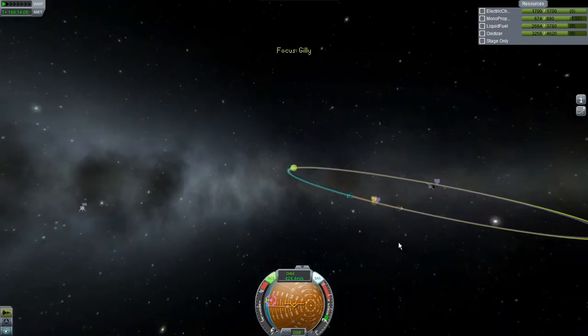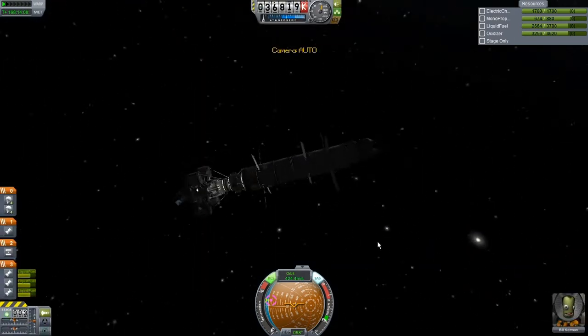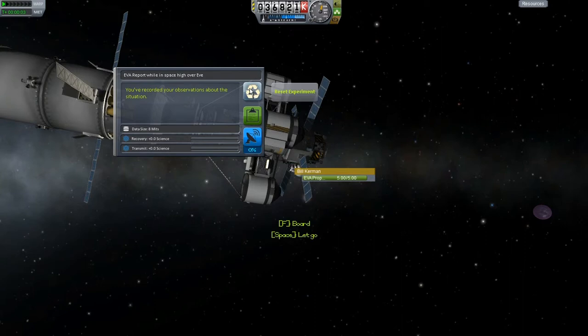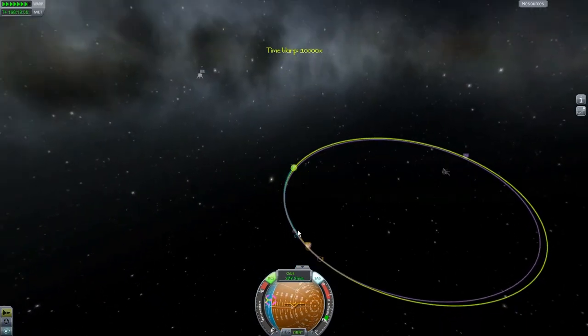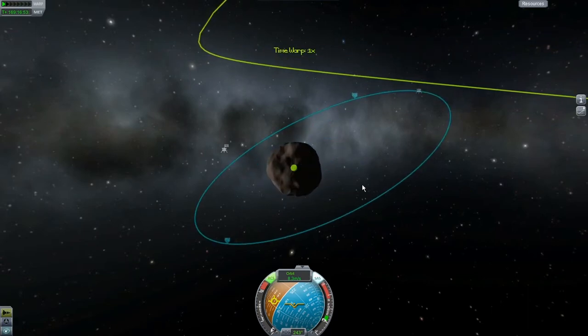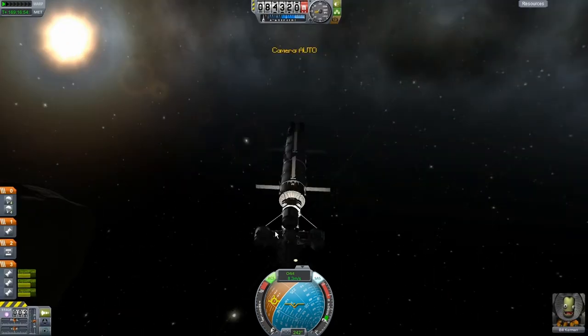Is that going to be close enough? Yes, it looks like it is. Let's check if there's any more science to be done — probably not. Let's check the EVA — nope. Okay, get back in there Bill. Let's go ahead and speed up to get this encounter. And — stop. Oh jeez, oh wow, we got into an orbit — I'm shocked! I thought we were going to fly right past it. That is amazing — I was really not expecting that at all. Well, that's going to make things even easier than they already were going to be.